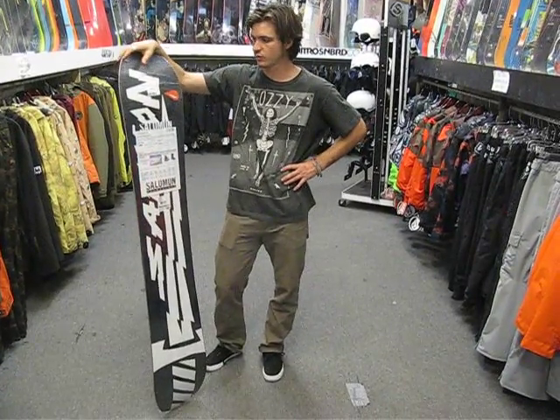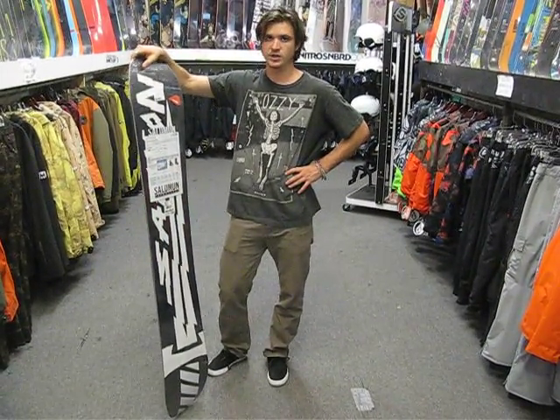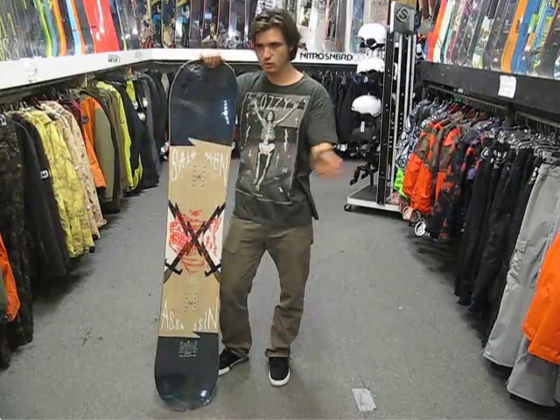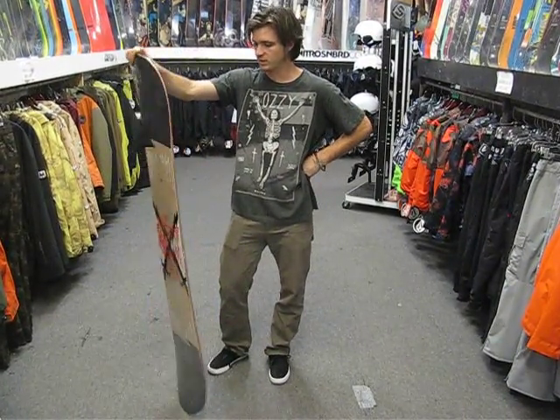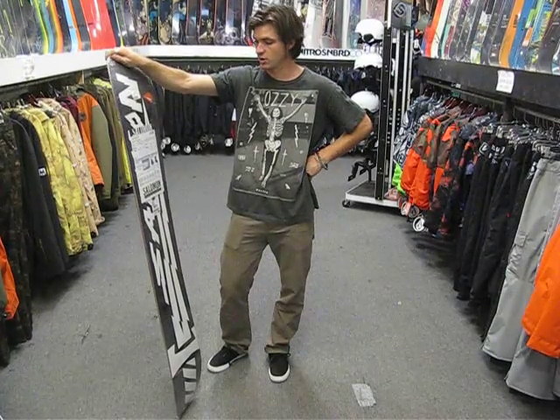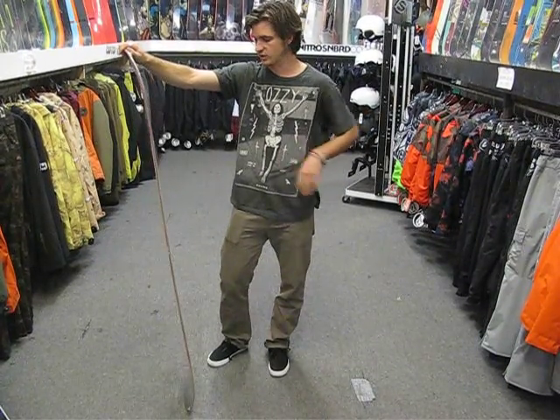It's got Salomon's Equalizer Rab sidecut, which is a really good sidecut. It's got really smooth turns, it's aggressive, quick, edge to edge, but it also holds a really good edge on hard snow and in and out of trees and everything like that.